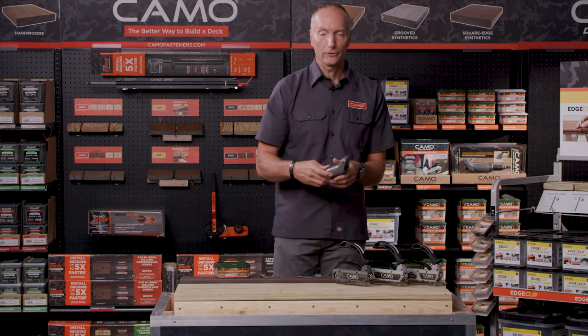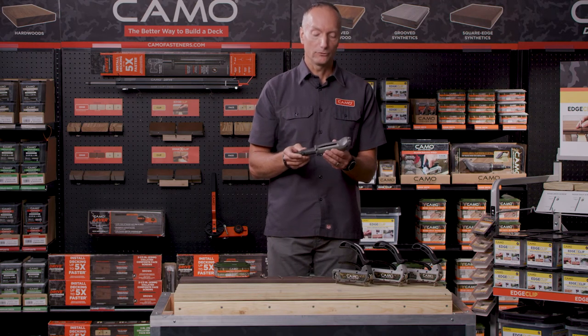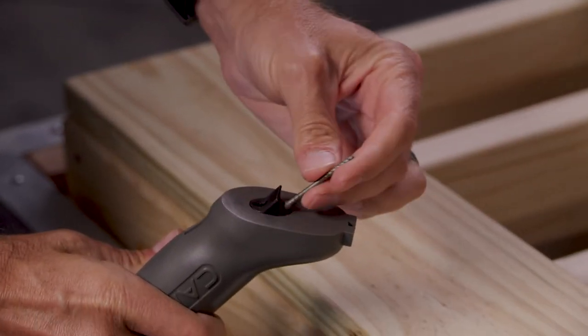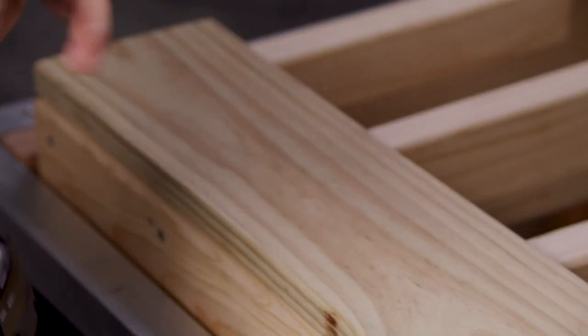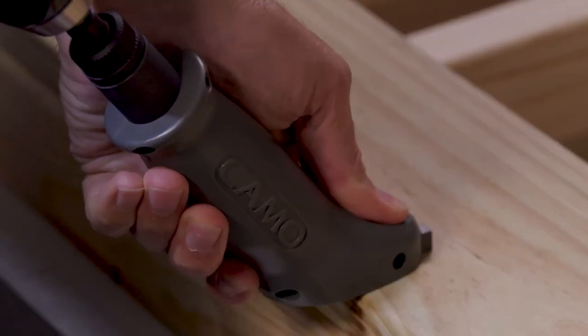For no-gap applications, we've got the edge guide. This is simply a single-sided tool — it doesn't wrap over the boards. It allows you to put boards tight together and then installs one edge at a time, attaching to any drill. You simply feed a screw through the bottom of the tool.